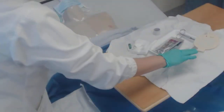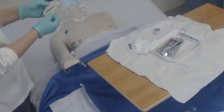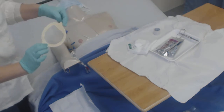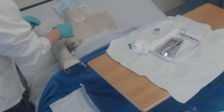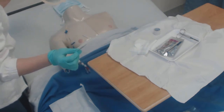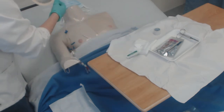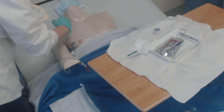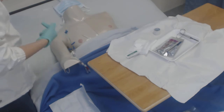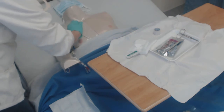Now I'm going to grab my Tegaderm. These are kind of specific to whatever hospital you're at — this one's oval, some of them are not. This would also be the point where, if your hospital requires antibiotic ointment on the insertion site, you go ahead and do that. You're going to be looking at the insertion site and document redness, drainage, pain, swelling — anything out of the ordinary that could signal an infection.